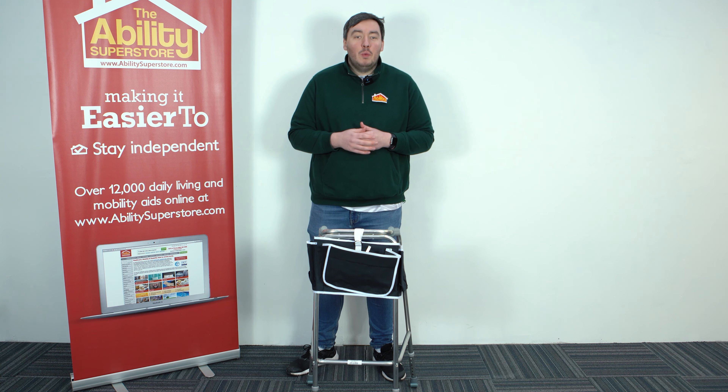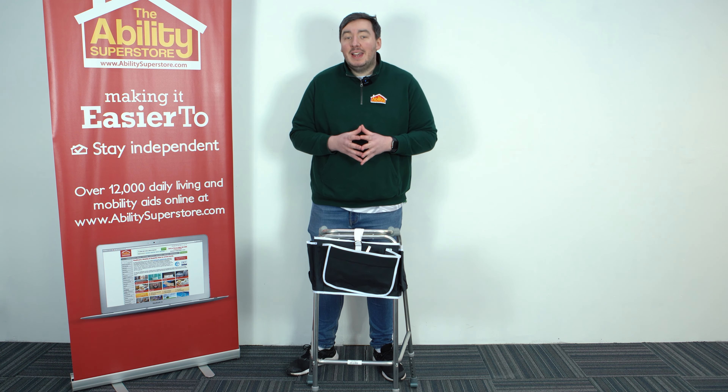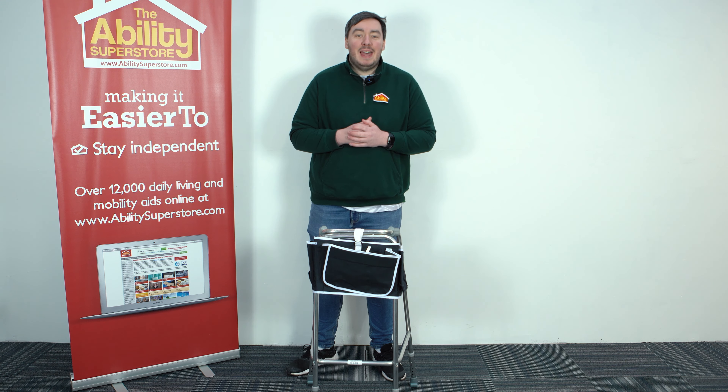If you'd like to know more about the walking frame apron bag or anything else in our walking frame accessory range, visit us in store, visit us online, or give us a call and we're more than happy to help.